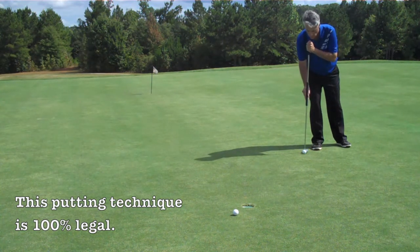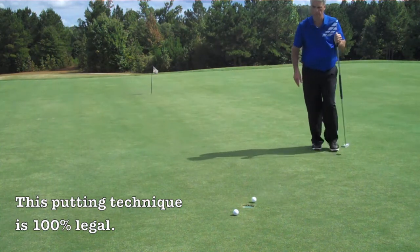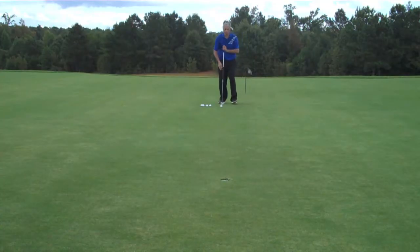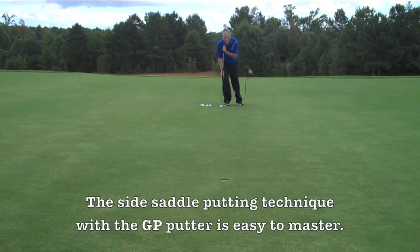That means I take the putter head straight back and straight forward. I never open and close the putter head during the putting stroke. This gives us the opportunity to have a perfect pendulum motion.